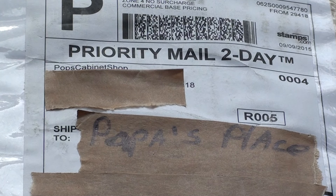Hey, welcome to Papa's place, even if I don't know how to spell Papa. Anyway, a mail lady just drove up and dropped off this box. It's from Pop's Cabinet Shop.